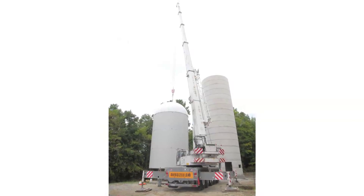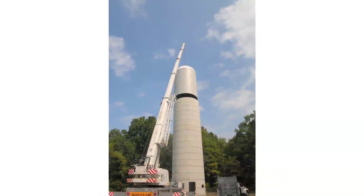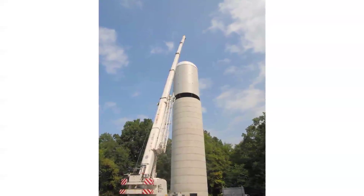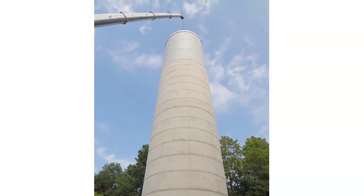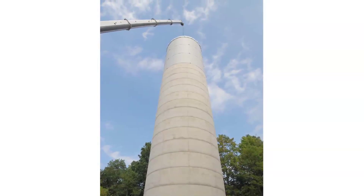The crane picks the entire concealment section and places it on top of the concrete base. The faux silo is complete and ready for installation of the antennas, equipment and cabling for a total of three wireless carriers.